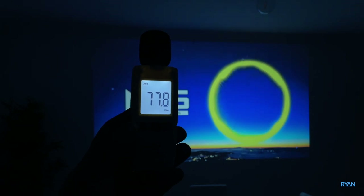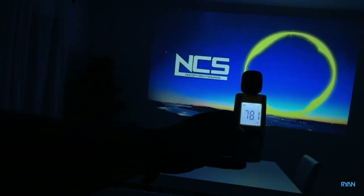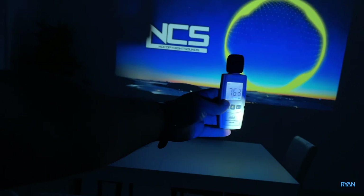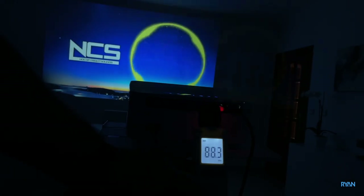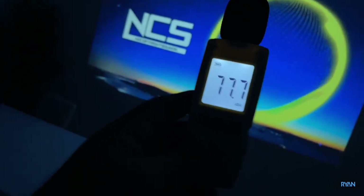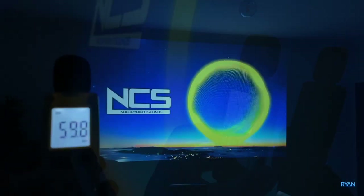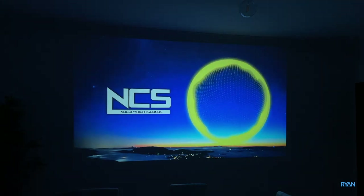Let's test how loud the speaker is. Testing a meter away from the projector, then further away. The sound of the speaker is not too bad — it's loud enough; the quality isn't great but it's not too bad. Ideally you'd want to connect it to a soundbar or something similar, but overall it's acceptable.